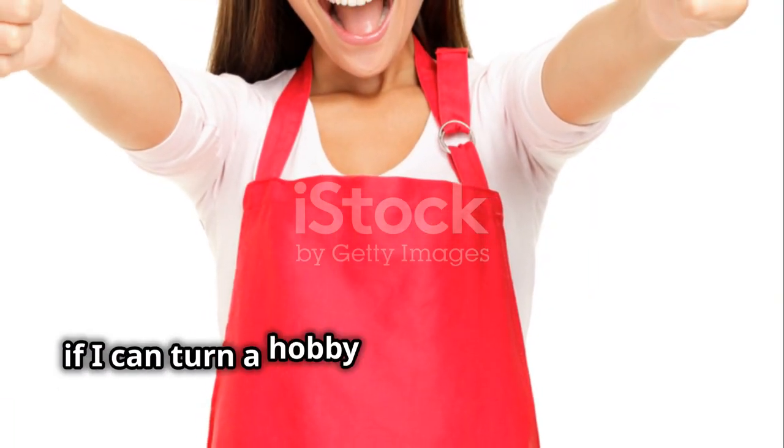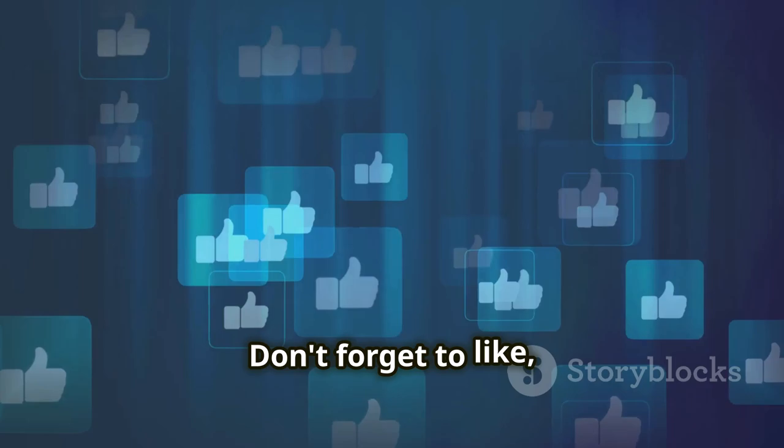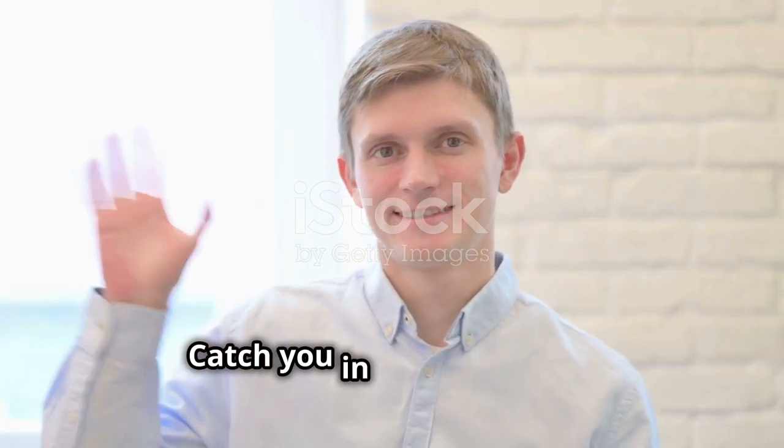And hey, if I can turn a hobby into a thriving business, so can you. Thanks for watching and happy creating! Don't forget to like, comment, and subscribe for more tips and inspiration. Catch you in the next video.